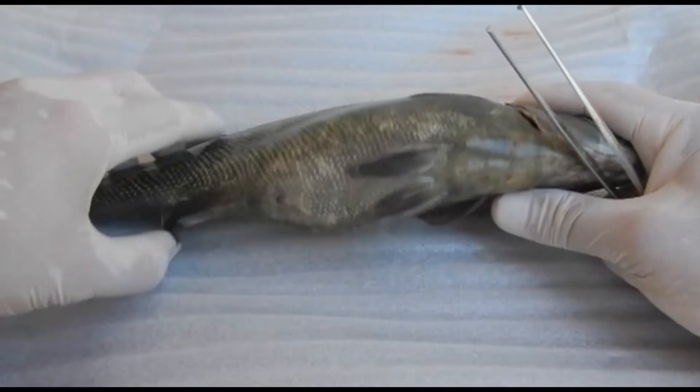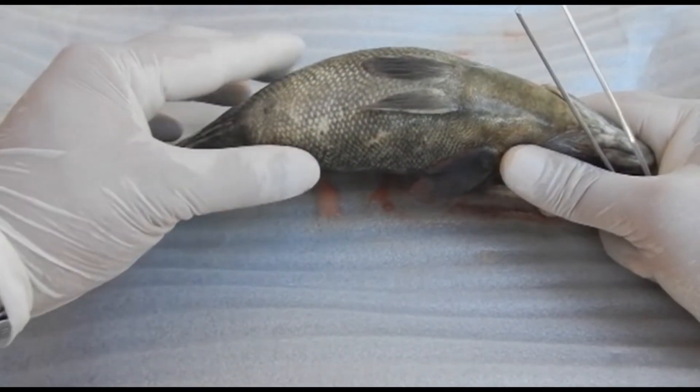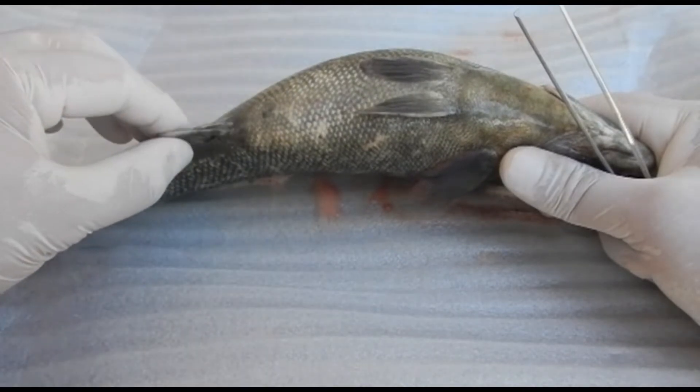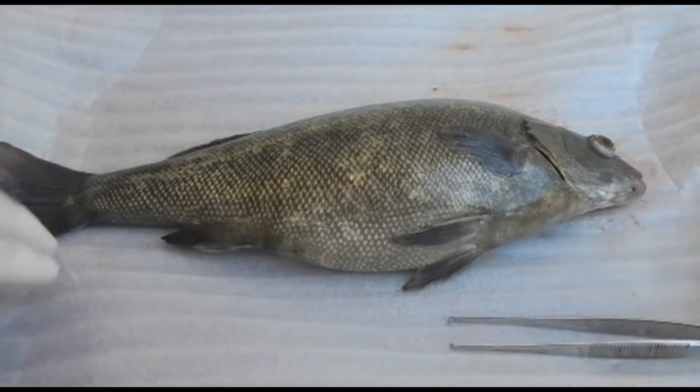Now we want to turn the fish to the side, look at the bottom, and examine the vent especially. It should not be protruding and it should not be red. It's very important to check this area for evidence of bacterial enteritis.